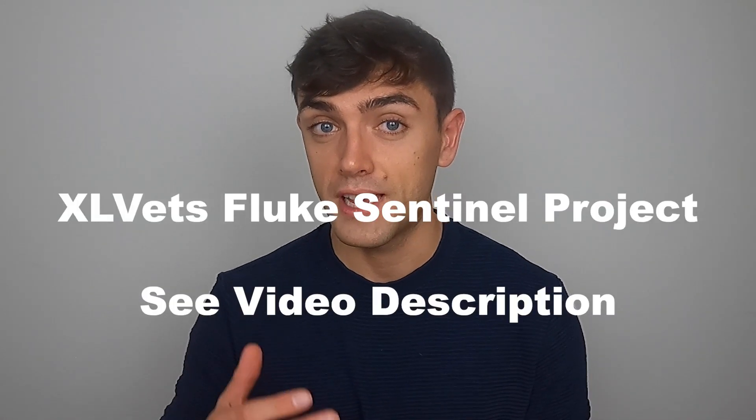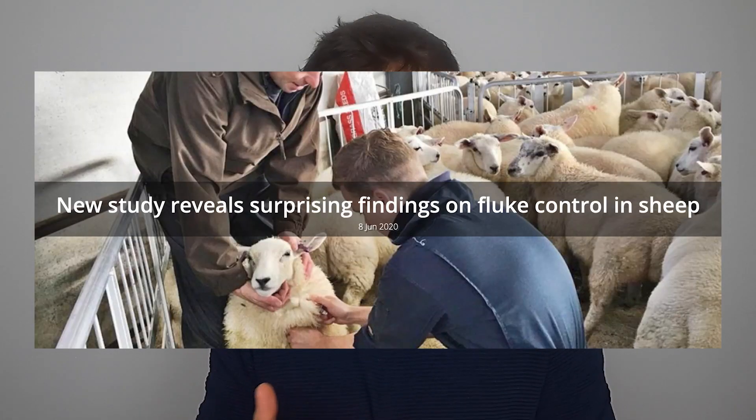Excel Vets, which is a community of independent practices, gathered a lot of data from around about 30 farms in 2019 from across the UK — between Orkney and Devon. Each practice visited the same farm monthly between July and December, and blood sampled six lambs until the group went positive. Some went positive in July; many, in fact most, never went positive — which is really surprising. It all comes down to context: no farm will be the same and no year will be the same. 2019 was fairly exceptional in that spring and summer were very dry. The take-home message from the Excel Vets fluke sentinel program was that it was very difficult to predict on a farm, regional, or national basis what the liver fluke challenge was going to be on a given farm in a given year. There were farms relatively nearby to each other that had months of difference in when they went positive — and in my mind, that underlines the usefulness of the test.